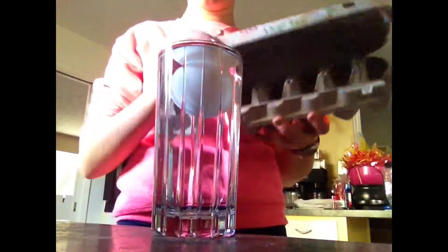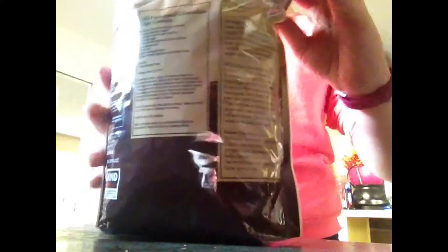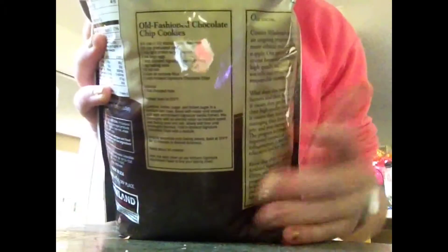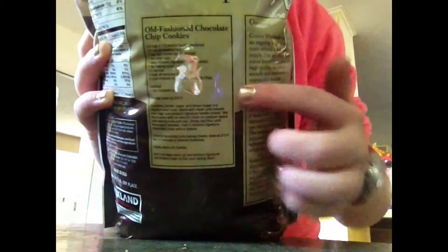I wanted to make this video much more fun than just showing you if it's good or bad. This is the last egg in the carton — we're making chocolate chip cookies right now. It says the old-fashioned chip chocolate recipe right here, so we're going to have to go to the store later.